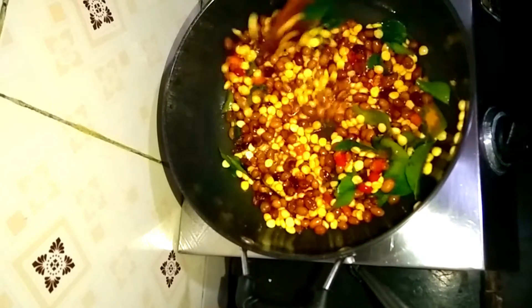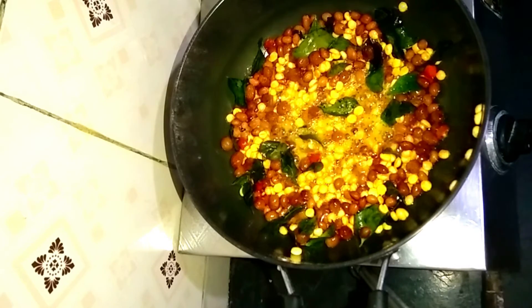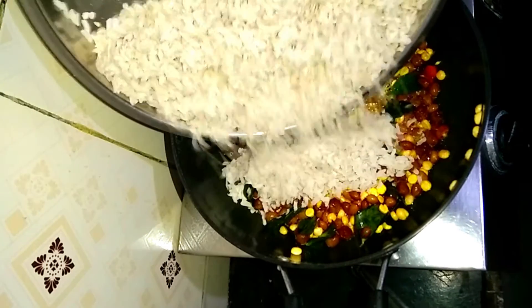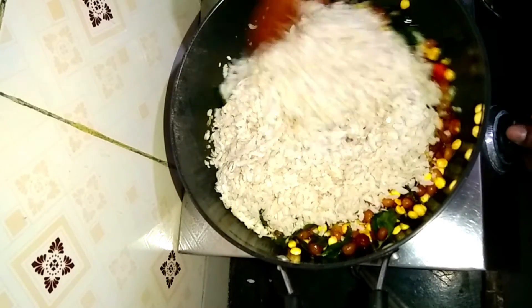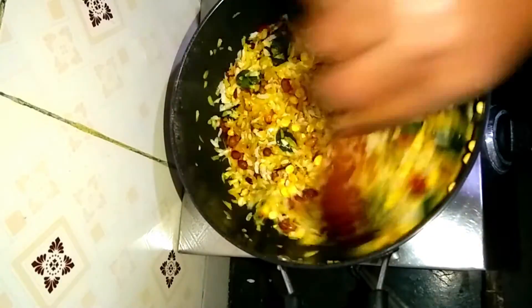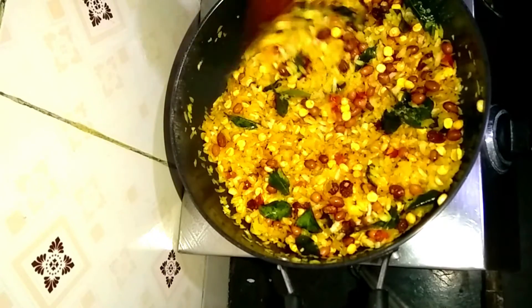Mix it for about 2 minutes. Put it in the pan. Let's mix all the colors together. We are ready to make these snacks.